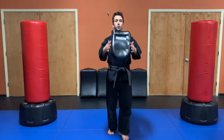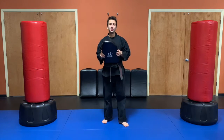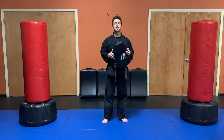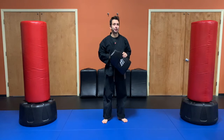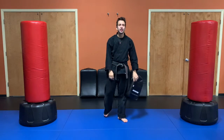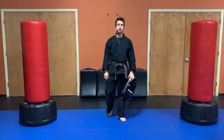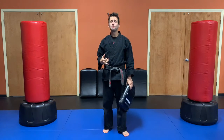All right, so for our first warm-up here, I've got a piece of equipment that I'm going to be using. If you'd like to use one too, make sure that it's something that you don't mind stepping on, that it's okay to step on. This thing, if I accidentally step on it, it is going to be perfectly fine. So if you are looking for something, talk to a grown-up, see what you could use. If not, just make sure you jump extra high.